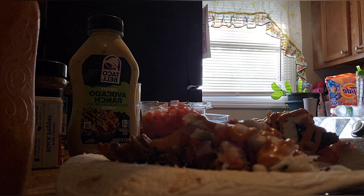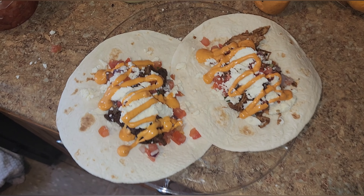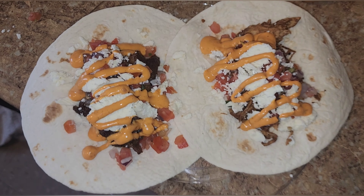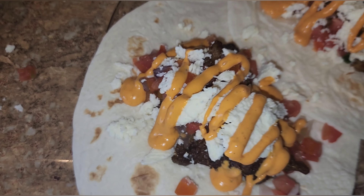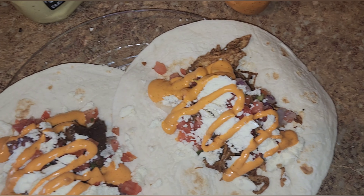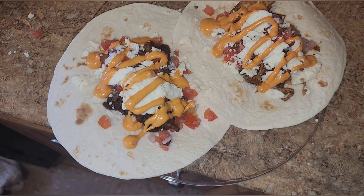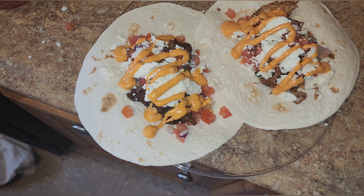And this is pretty much what the tacos are looking like — these are my tacos y'all. I'm going to grub on these tacos. I hope you guys enjoyed this video — let me know what you guys think. Until next time, I will see you guys!